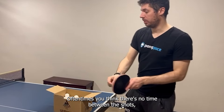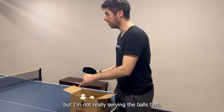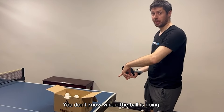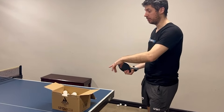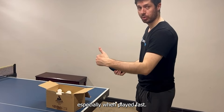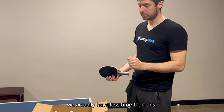Oftentimes you think there's no time between the shots, but I'm not really serving the balls fast. Also, in a match, you don't know where the ball is going, and you can get fooled by the hand motion of your opponent, especially when played fast. So in reality, we actually have less time than this.